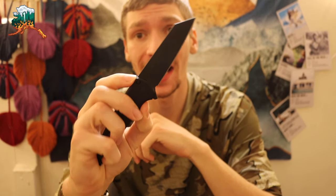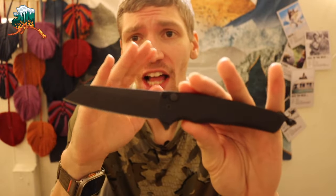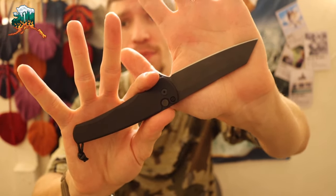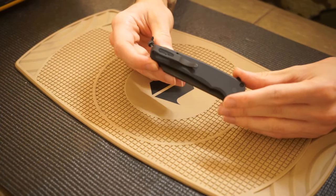All right, guys, today we are going to be talking about the ProTech Malibu. Moreover, we're going to be doing more of a breakdown and review of this bad boy, talking about my personal experiences with it, what I think about it, and some of the alterations and changes I've had to make to my ProTech Malibu to get it where I like it.